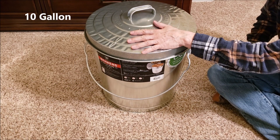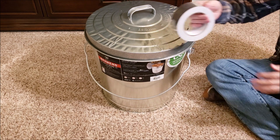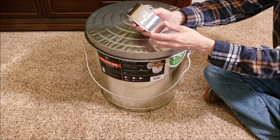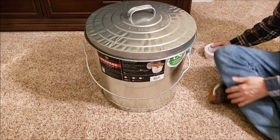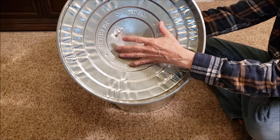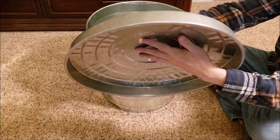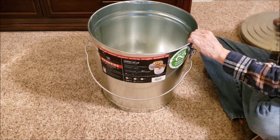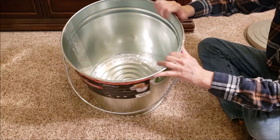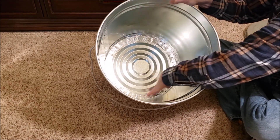Making a Faraday cage out of my galvanized can and my aluminum toolbox is pretty easy. I just need some high quality thick aluminum tape, and just tape up all the seams and every place that something is protruding through the metal, like for the handle and the rivets. Just tape it up from the inside and then any of the seams.